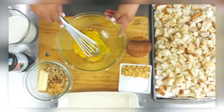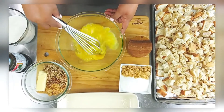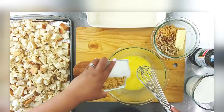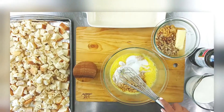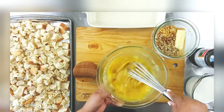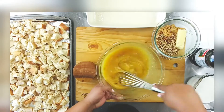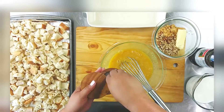First things first, you're gonna start on your wet mixture. Make sure you mix up your eggs really well — you don't want any of those slimy pieces rolling through your bread pudding. Add the sugar and mix it really well until the sugar has dissolved for the most part.